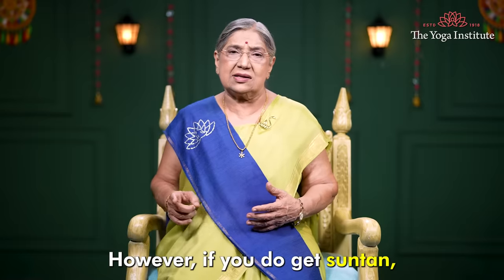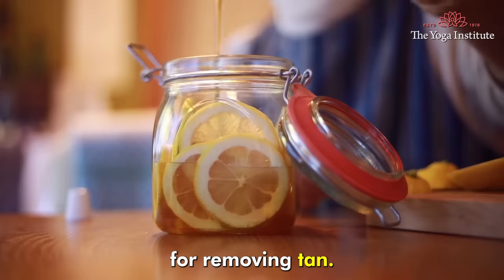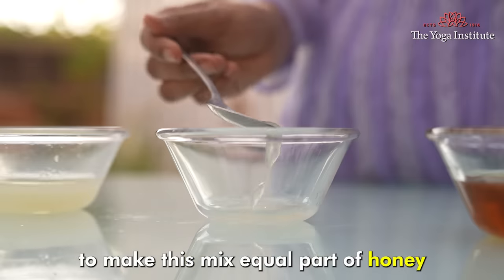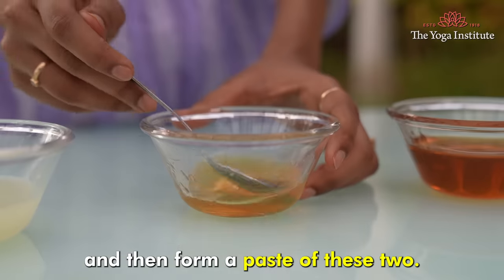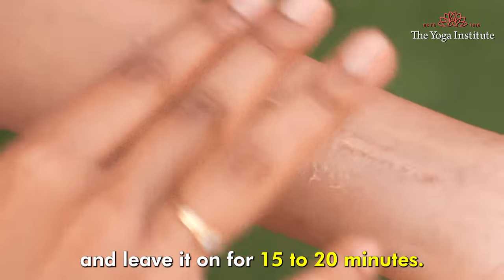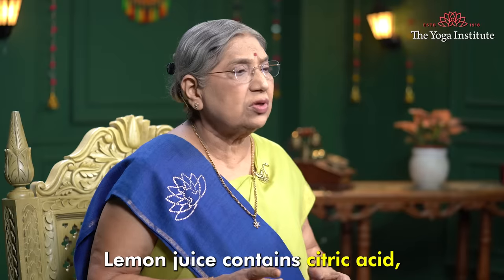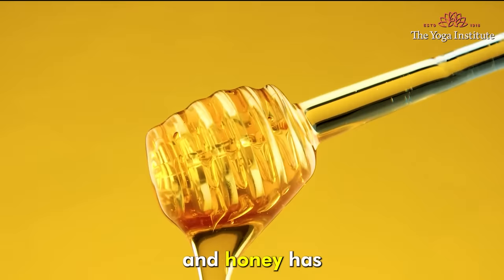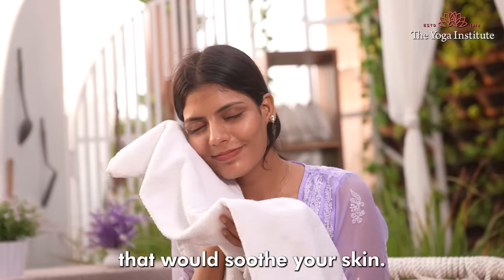However, if you do get suntan, there are two natural remedies for removing tan. The first one is lemon and honey mask. To make this, mix equal parts of honey and lemon juice and then form a paste of these two. Apply this mixture to the affected area and leave it on for 15 to 20 minutes. Rinse off with lukewarm water. Lemon juice contains citric acid, which is a natural bleaching agent, and honey has moisturizing and anti-inflammatory properties that would soothe your skin.